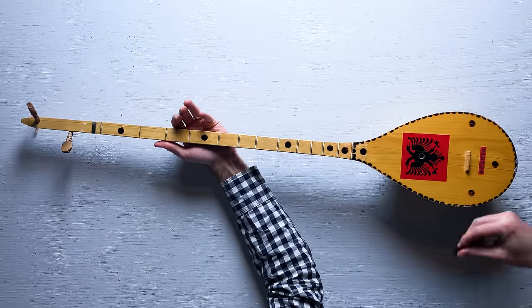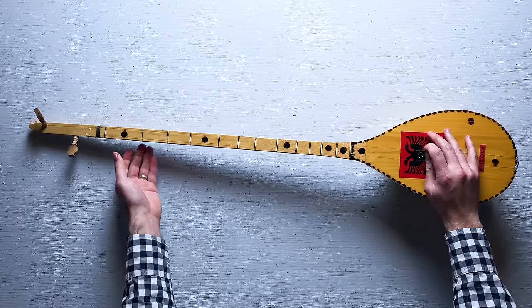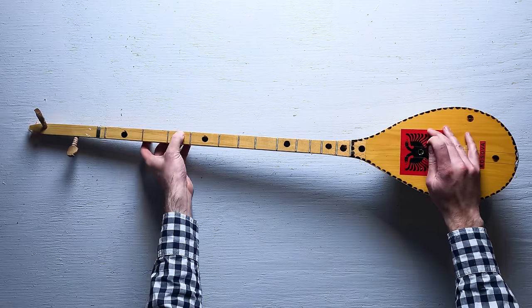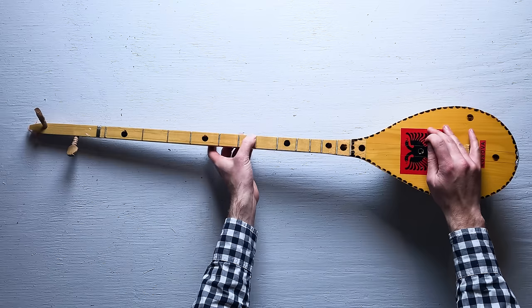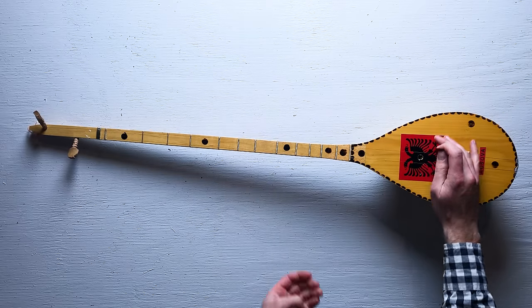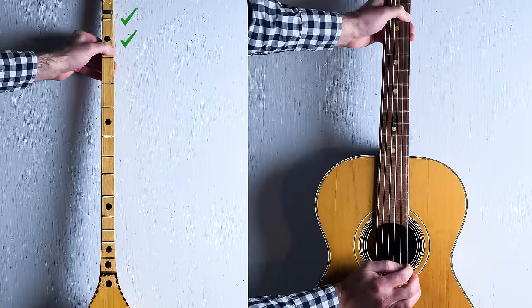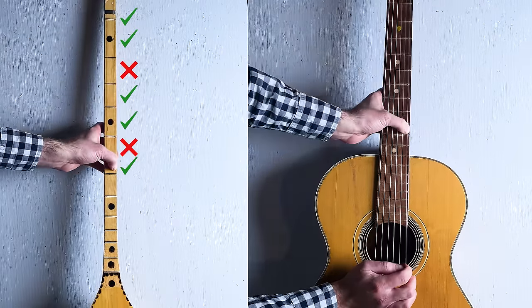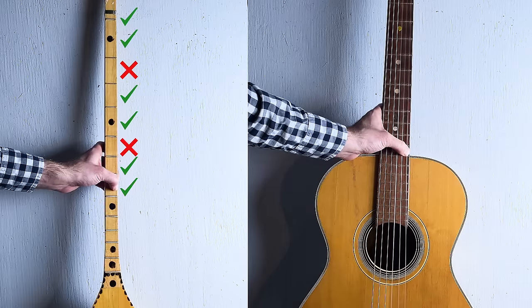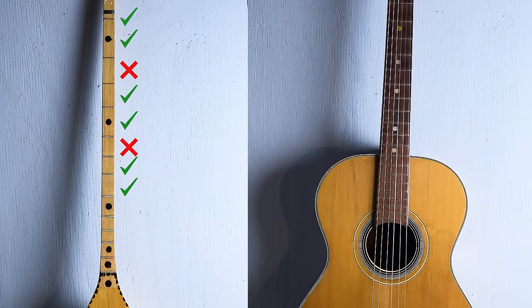Now that I've had a chance to play it, I'm noticing something else about this instrument. Some of the notes are not what I would expect. Here's what it sounds like when I play a scale on this thing. For comparison, here's what happens if I play the same notes on the guitar. Let's play them at the same time so we can really hear it. So either I have the world's worst cifteli, or this thing uses a completely different tuning system.